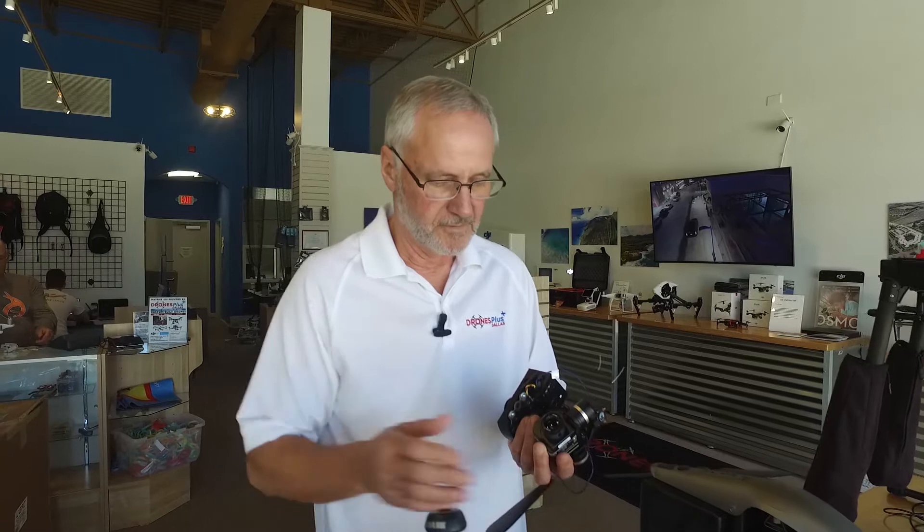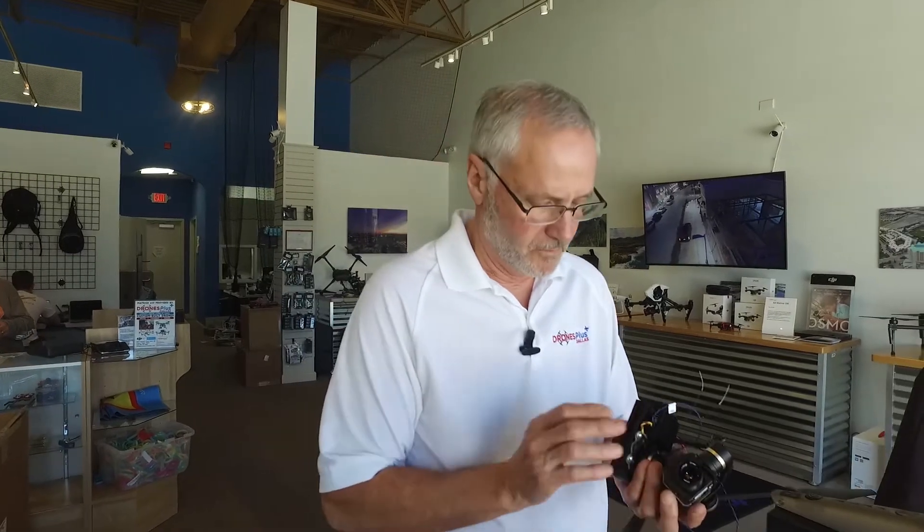The purpose of this instructional video is to mount the FLIR thermal camera with the Drones Plus Dallas gimbal on the Inspire 2 aircraft.